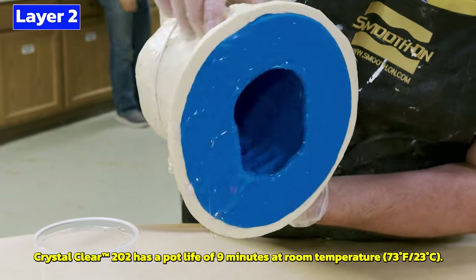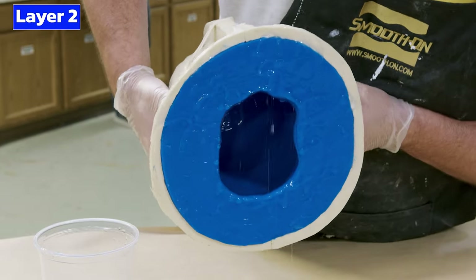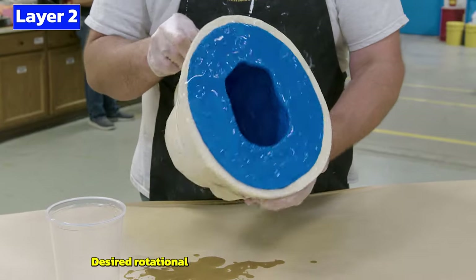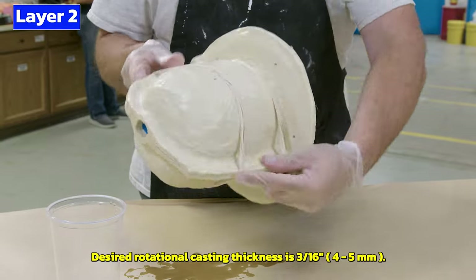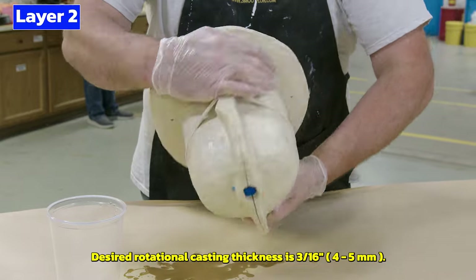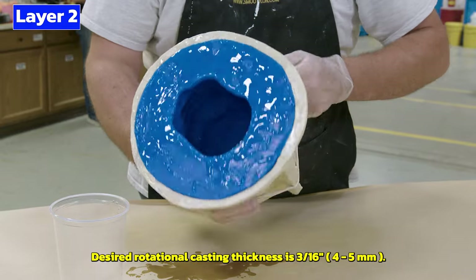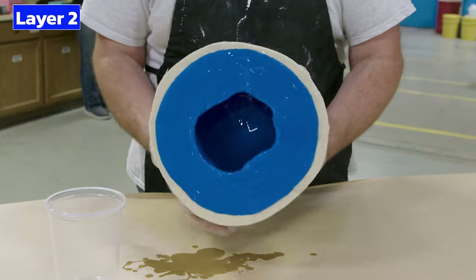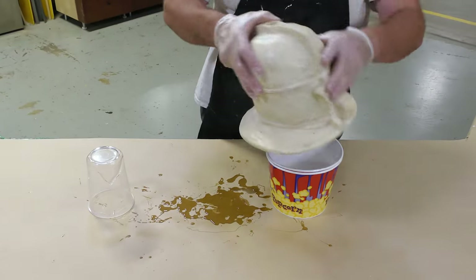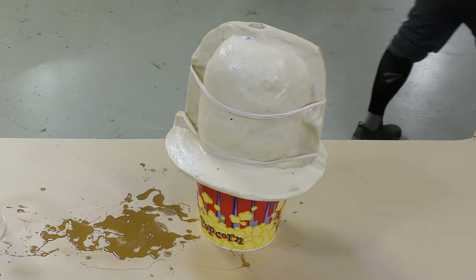The strength of our project depends on the thinnest area, so we want to make sure to spread the material and create an even thickness throughout. The ultimate thickness we're aiming for is about three-sixteenths of an inch, or four to five millimeters, which gives us sufficient strength for a small hollow rotational casting. After the material has stopped moving, put the mold down and allow a partial cure of 30 minutes before applying more material.